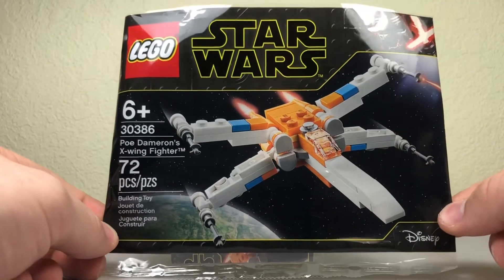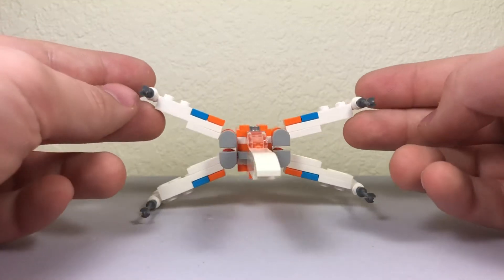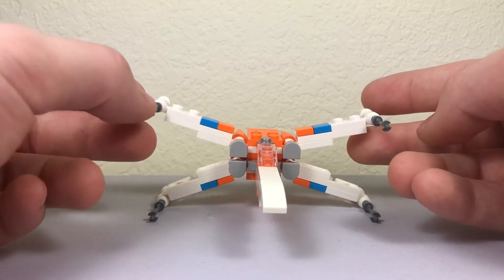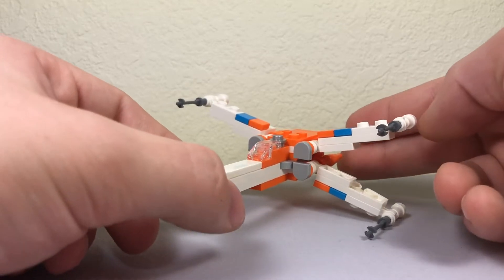It's actually a much larger, like $90 set. Here is the X-Wing — pretty small and simple, but it's kind of what we've seen from other poly bags for X-Wings before, especially with Poe's X-Wing from The Force Awakens. I believe they made that in a poly bag as well.